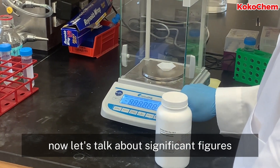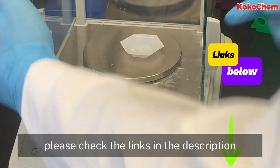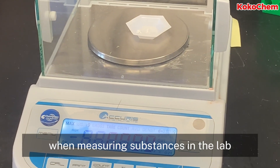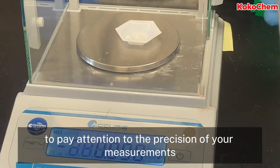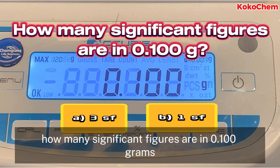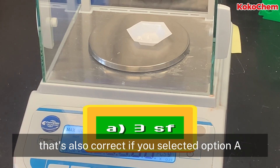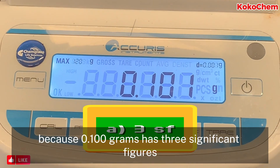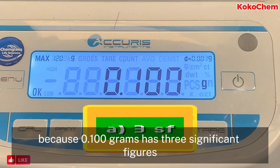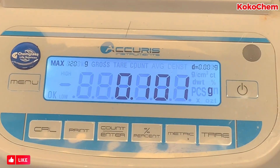Now let's talk about significant figures. Do you remember the lesson on significant figures? If you need a refresher, please check the links in the description. When measuring substances in the lab, it's always important to pay attention to the precision of your measurements. How many significant figures are in 0.100 grams? That's correct if you selected option A, because 0.100 grams has three significant figures. Precision is key in chemistry — remember that.